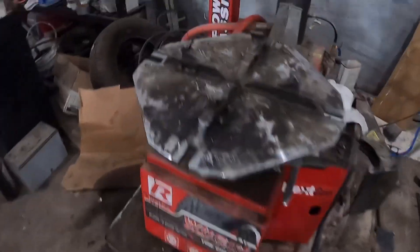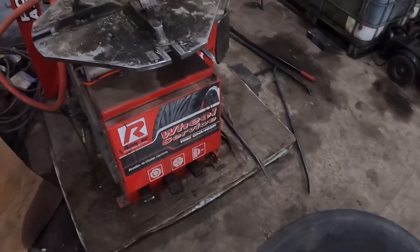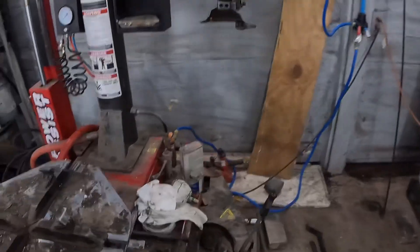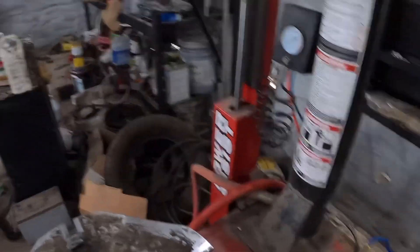Hey, what's up y'all. Today I'm going to be showing you how to change the tires on semi wheels. This is just a regular car wheel that I've been using. First thing, what I normally do...